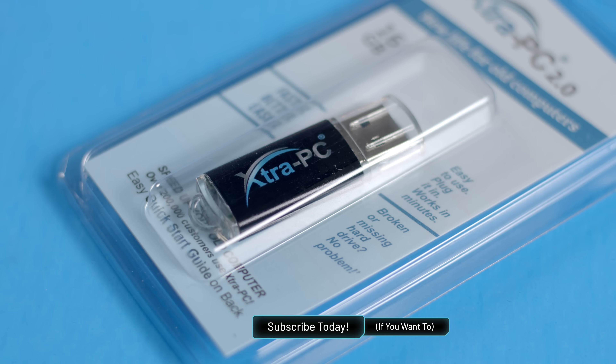Hey guys, how are you all doing? If you're new here, welcome. My name is Krazy Ken, and this is the Extra PC 2.0 USB flash drive.